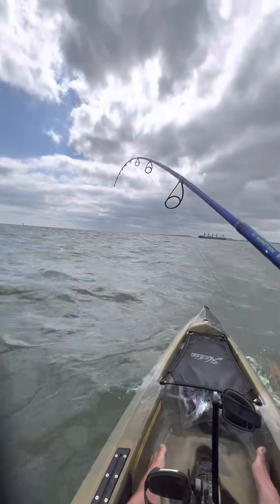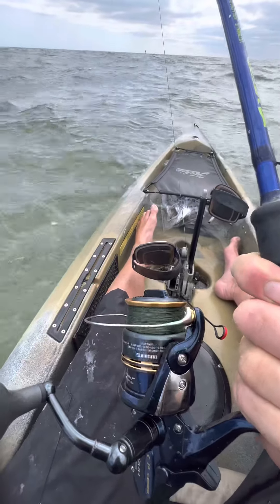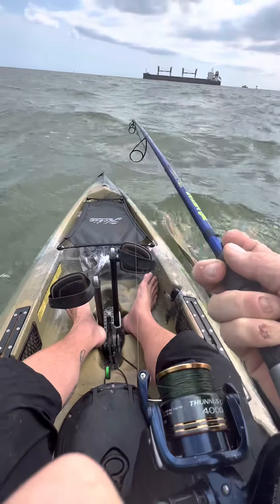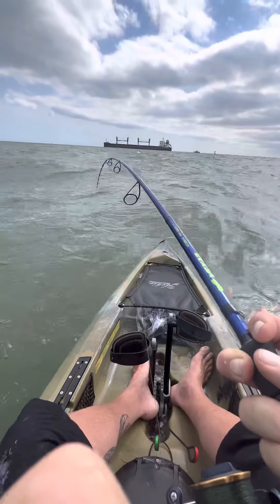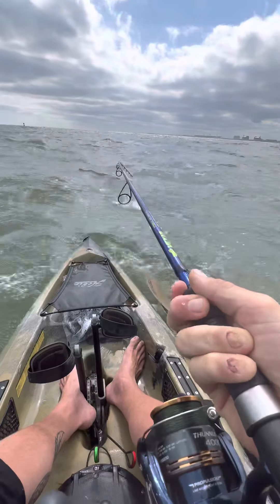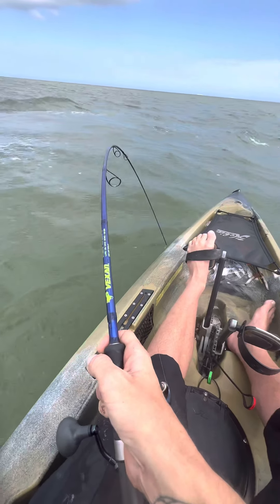I should probably mention this is 30 pound braid and only 150 yards of it, so at best I'm massively outmatched — but I'm having a good time and that's what's important. So much fun. My back is starting to hurt a little bit.